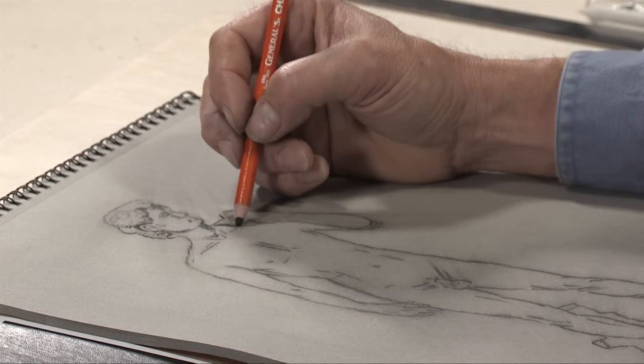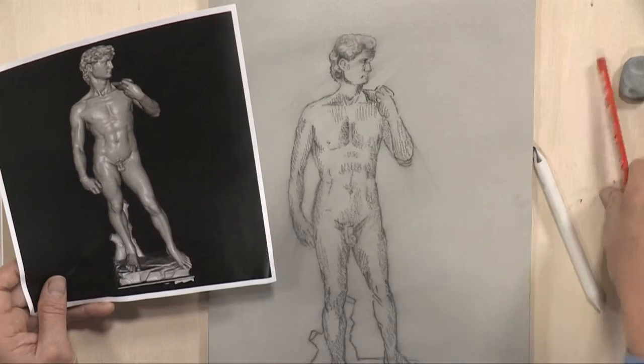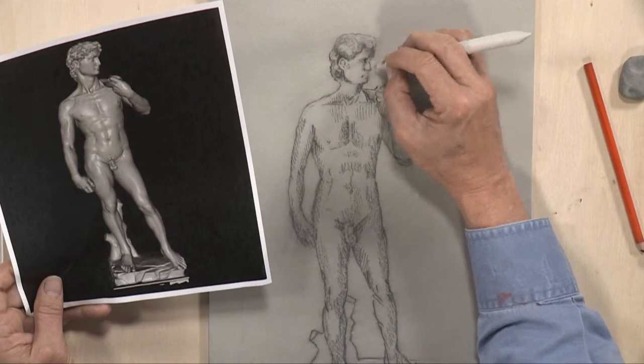Here's what we're going to do. We're going to start out with a Sprint Pad and some Willow Charcoal, because we're going to do some warm-ups. Whether you're an athlete or an artist, it's a good idea to warm up before you start drawing.